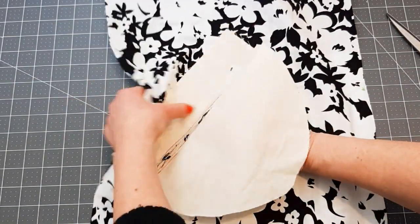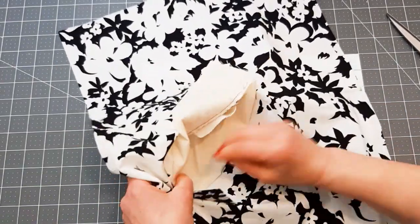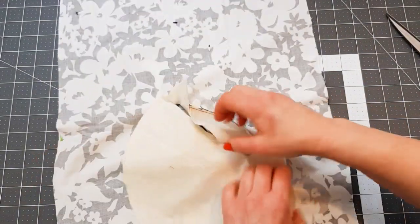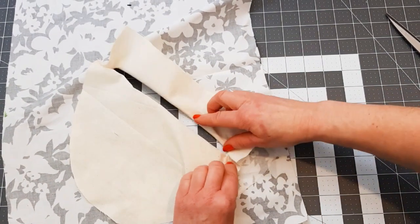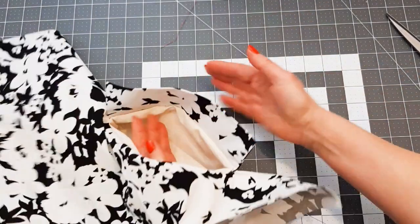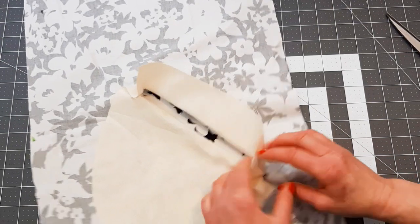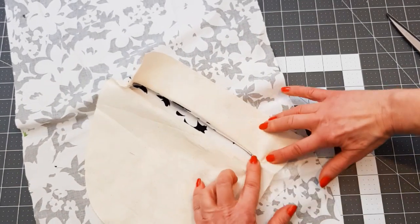Now turn everything through that hole — everything needs to go through that hole — bring it through onto the other side. When you do this, these corners are very important, they must be very, very neat. I've flipped my flap up into the finished position so I can have a good look at these corners. I can see that I need to snip into them a little bit more so I get a nice smooth corner.